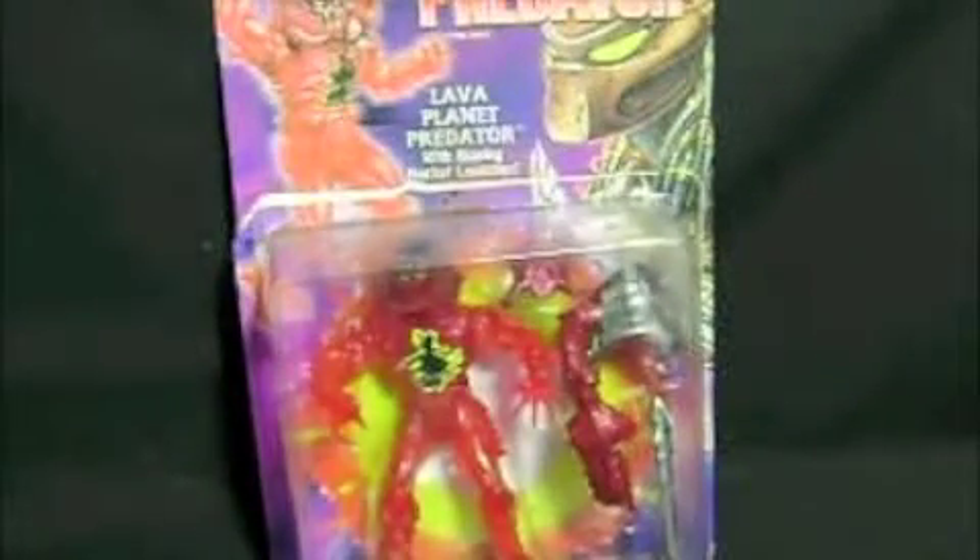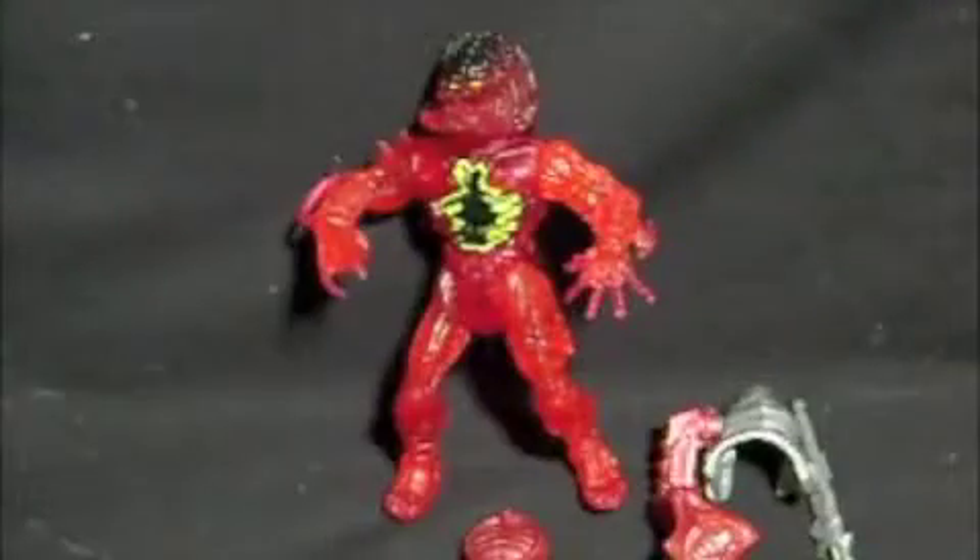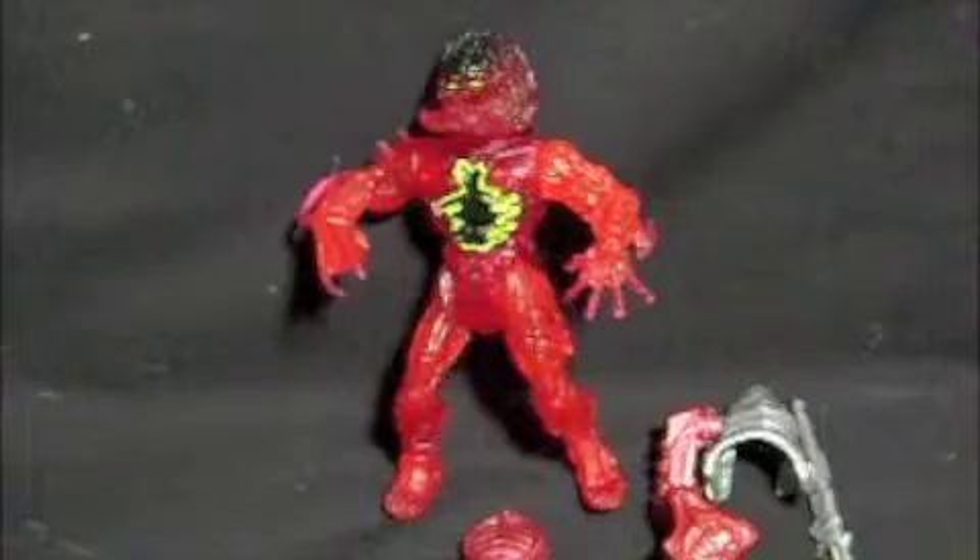I'm gonna open this up — and we're back. I generally keep the packaging, but just take a look at this packaging. It's just so disgusting, so for the sake of cleanliness I'm not gonna keep it.